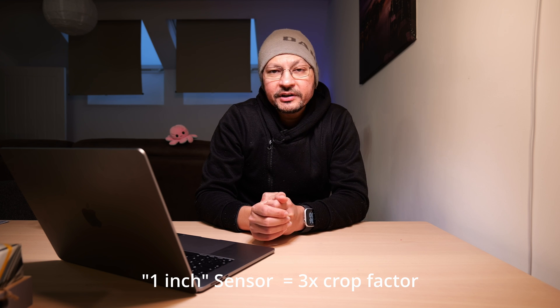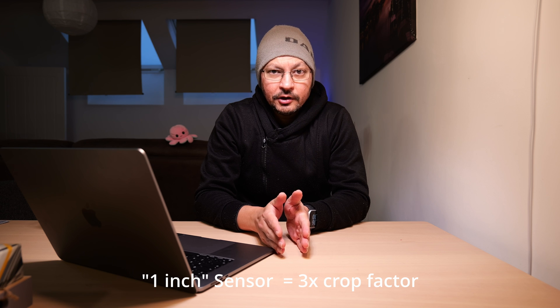A few videos ago I was talking about the DJI Osmo Pocket 3 and the fact that it has a 1-inch sensor and a 20mm equivalent lens with an aperture of f2. I mentioned that this should perform like an actual 20mm lens with an aperture of f6 on a full-frame body, because of the principle of equivalence. DJI says it's f2, but if you're applying a crop factor to the focal length to get a 20mm equivalent, you also have to apply the crop factor to the aperture. A 1-inch sensor has a crop factor of 3×, so f2 × 3 = f6.